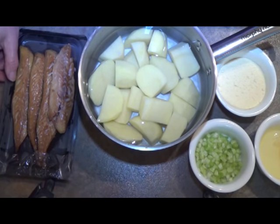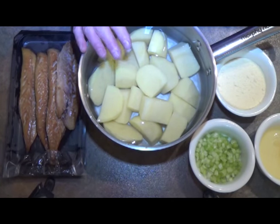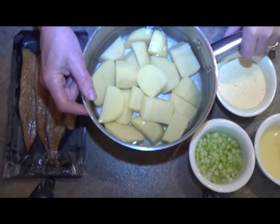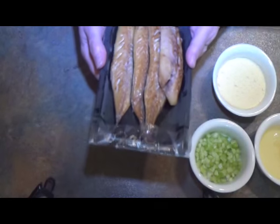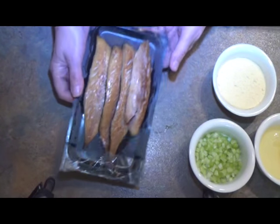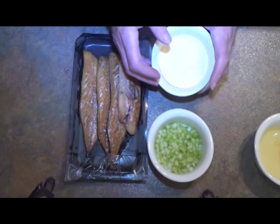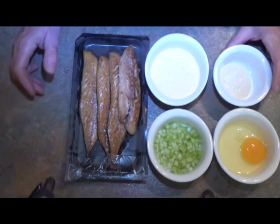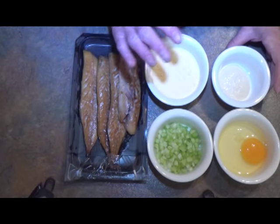Today I'm doing smoked mackerel fish cakes. I've got 700g of potatoes in lightly salted water and I'm going to put those on to boil. I've got a pack of mackerel fillets, 2 spring onions finely chopped, some chickpea flour for coating, an egg, and a heaped dessertspoonful of horseradish sauce which gives them a nice kick.